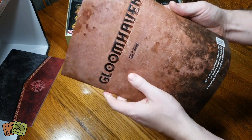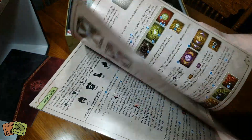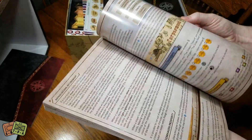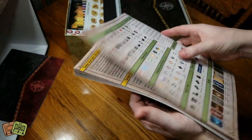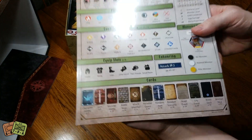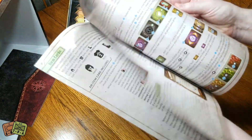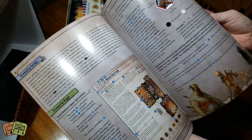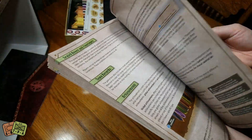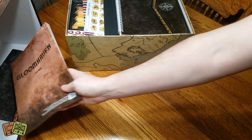We have the rulebook. You can watch the rules online if you want to, but I like to read them myself. There's a lot of rules - this is a 52-page rulebook. All the iconography is on the back, and all the different cards and what they are. Whilst there is a lot of text, there are also a lot of pictures and diagrams, so this will be fairly simple to digest.